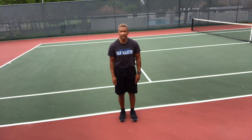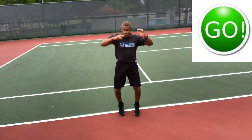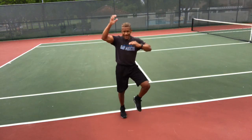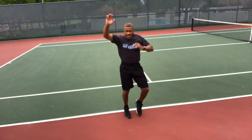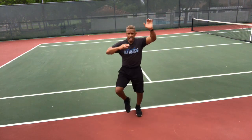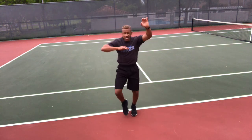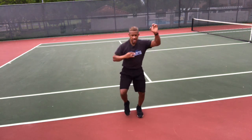High knee climbers — ready, get those knees up! Knees up high, reaching up high — climb up the side of that building. Go, go, go! Do not sacrifice form; I'd rather have your knees high going slower than going faster with poor form. Reach up above your head. Stop.